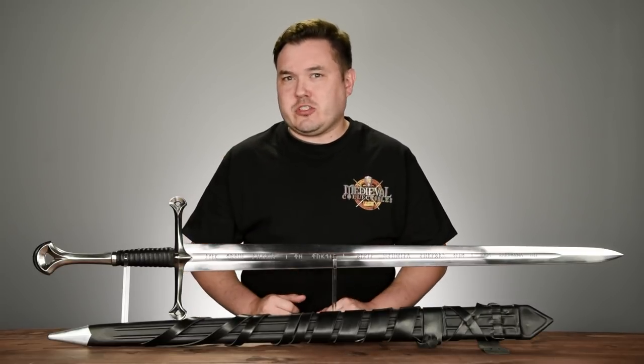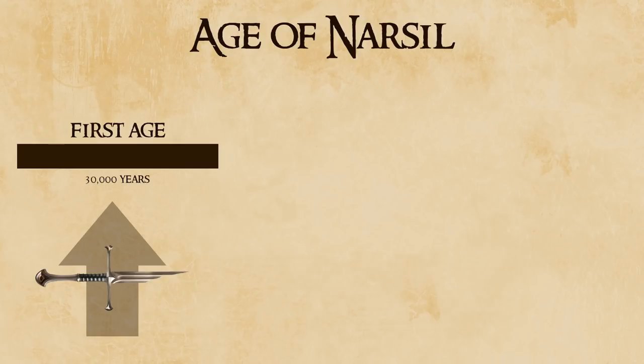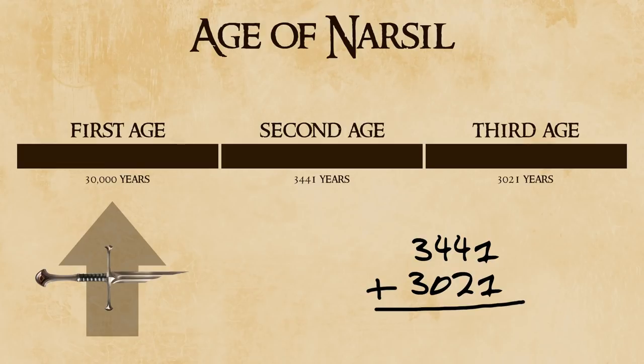How old were the shards of Narsil before they were reforged into Andúril? Well, we know Narsil was forged at some point in the First Age, but since we don't know when exactly, let's not even include it. The Second Age came and went, and the end of Return of the King marks the end of the Third Age. The Second Age lasted 3,441 years, and the Third Age lasted 3,021 years, which would make the shards of Narsil no less than 6,462 years old by the time it was reforged — and that's not even including the unknown years of the First Age.